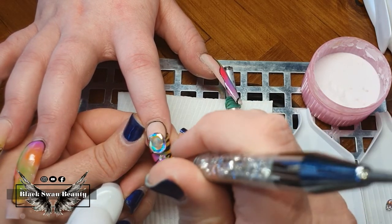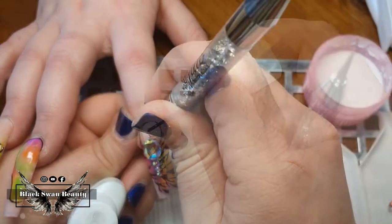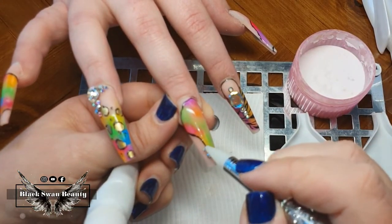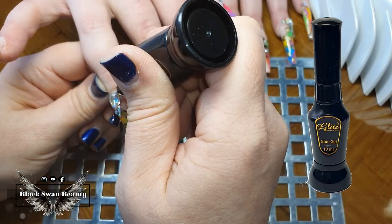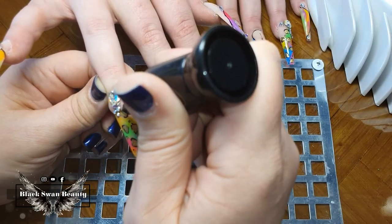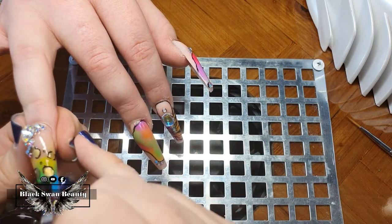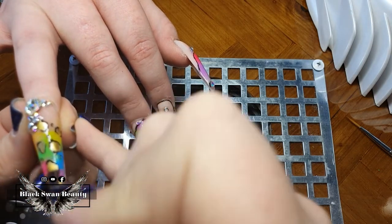Using nail glue, I further secure smaller crystals to this nail and the rest of the nails as well. I wait for the nail glue to dry completely, then add some precision glue from Glitz Accessories — this helps further secure the border of each crystal so they stay on the nail for a really long time. You need to cure the precision glue to make sure it holds them in place.